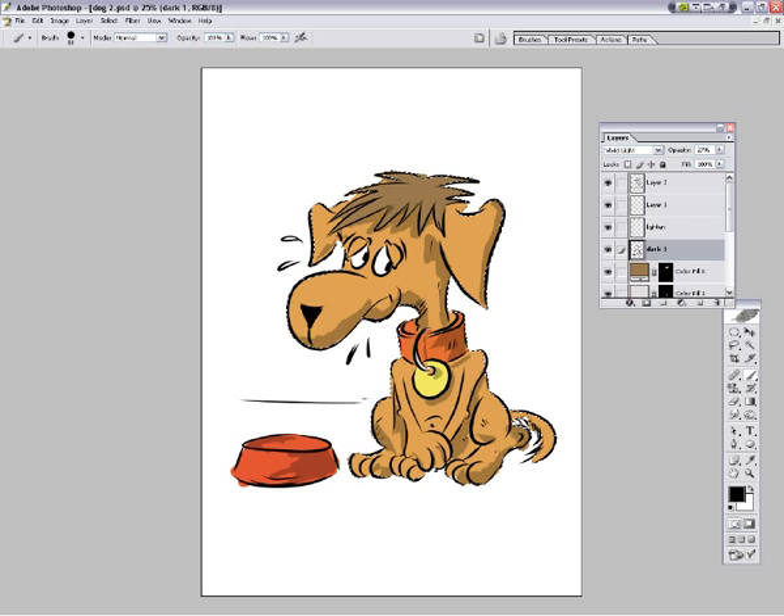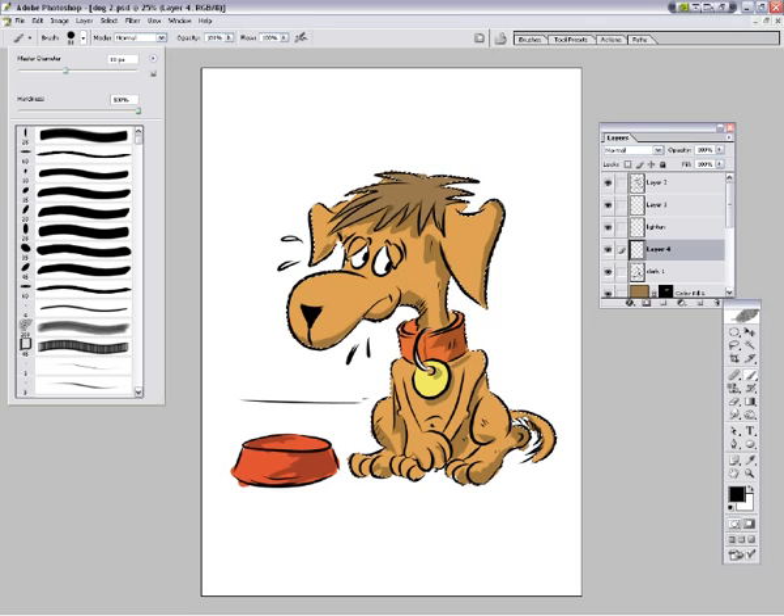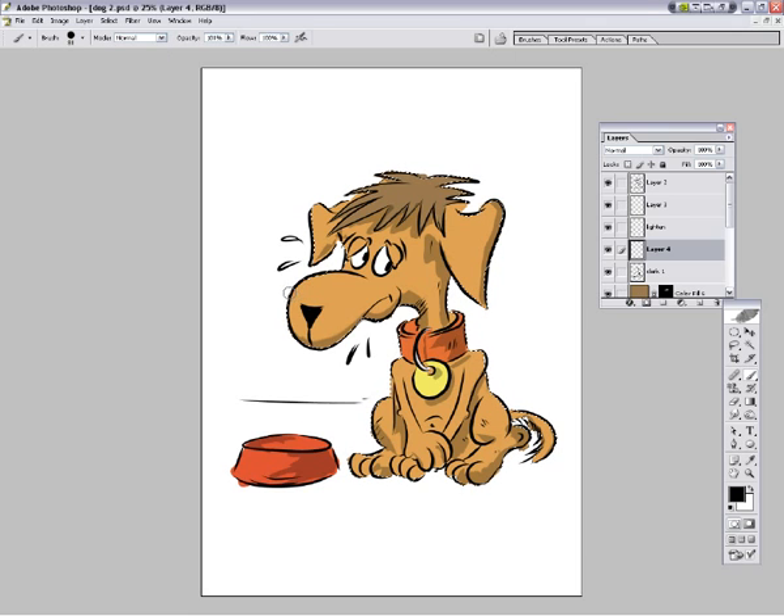Alright, okay. Probably don't want that down there, so you'll use the eraser tool just to tidy up a bit, see what else we need. Okay, that's nice. We're going to go in with the white tool now - let's get this up to 100% hardness. Just going to put some highlights on him.